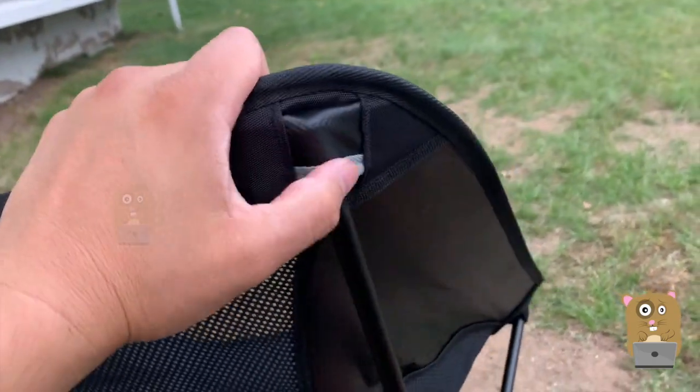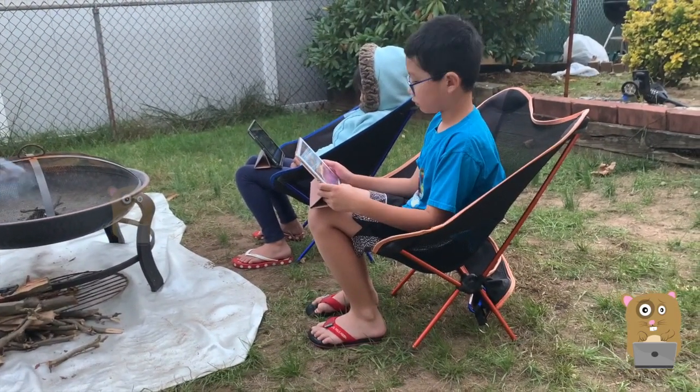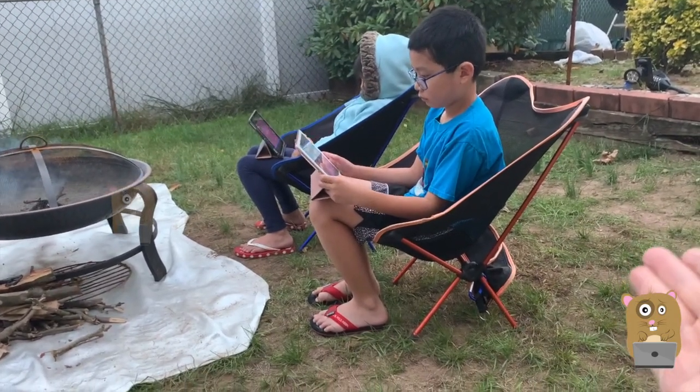There's a tarp-type interior cover on the back. I also got more of these chairs for the kids. The angle for the recline is nice, perfect, comfortable.